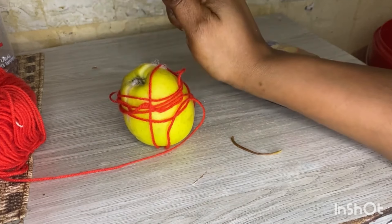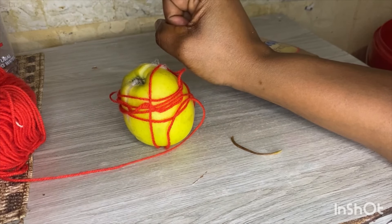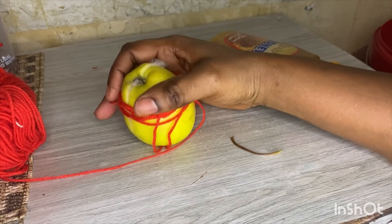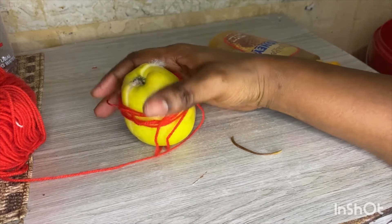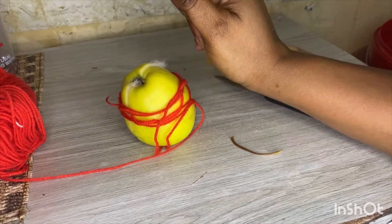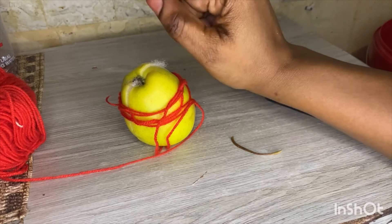When you are done, go outside to the garden — make sure people don't see you. Preferably do this in the evening or in the morning. Dig a hole, put the apple inside, then go back to the house. Leave it there. It's fine if it gets rotten.